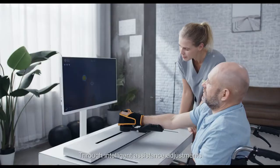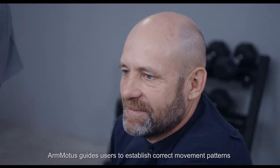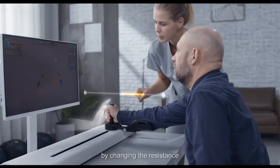Through intelligent assistance adjustments, ArmModus guides users to establish correct movement patterns in the early stage. Late stage rehabilitation needs can also be met by changing the resistance.